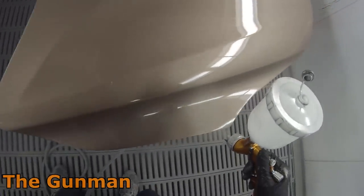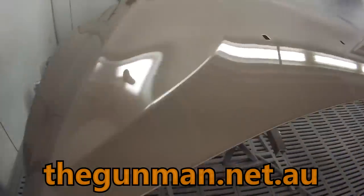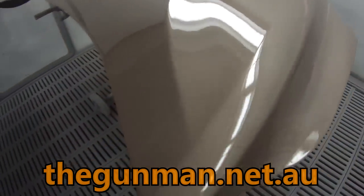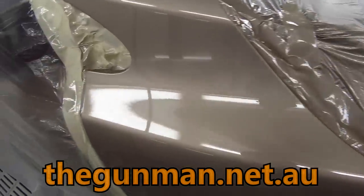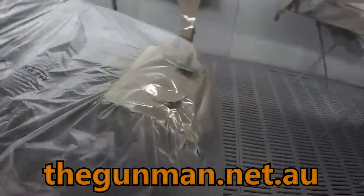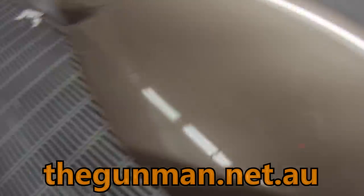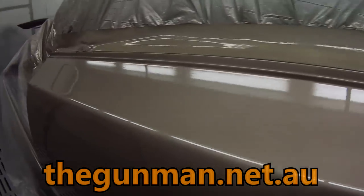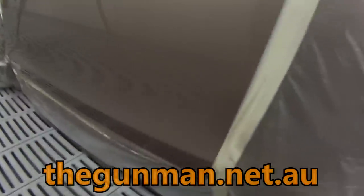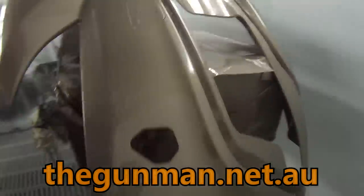I hope you guys enjoyed watching this top 10 spray gun review. It was an idea I had when I was watching another YouTube video and thought there's no top 10 spray gun reviews on YouTube, so why not do my own? These are all my personal opinions — if you think a gun should have made the list, let me know in the comments or make your own video. For more in-depth reviews on the guns included here, head out to thegunman.net.au — I've got a reviews section where you can select whichever one you'd like to check out. If you enjoyed this video give it a big thumbs up. Now get out there and paint some stuff — thanks for watching, this has been another Gunman production. Goodbye.